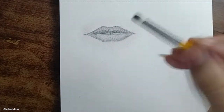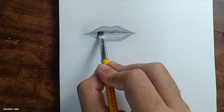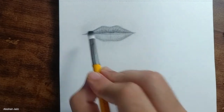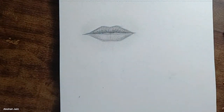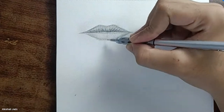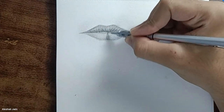Now just use a brush and blend it a little bit. In the lower lips, draw two center curves like this.